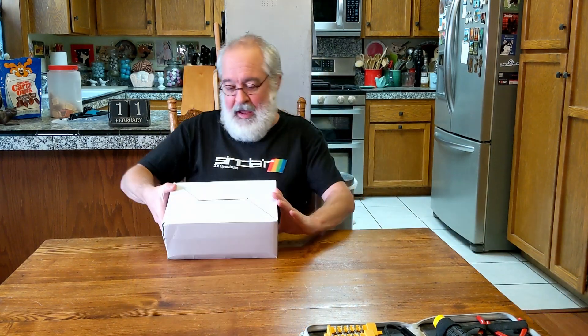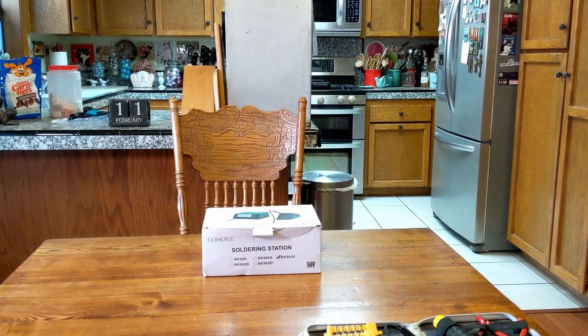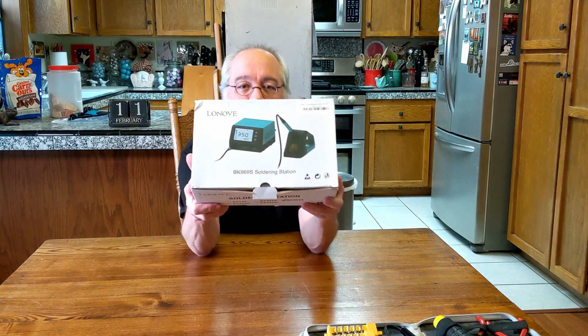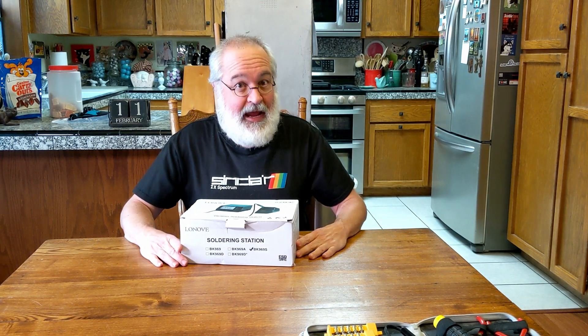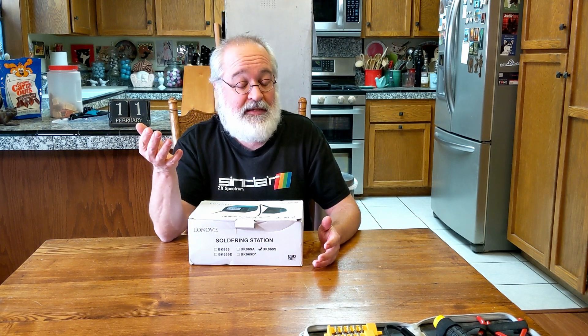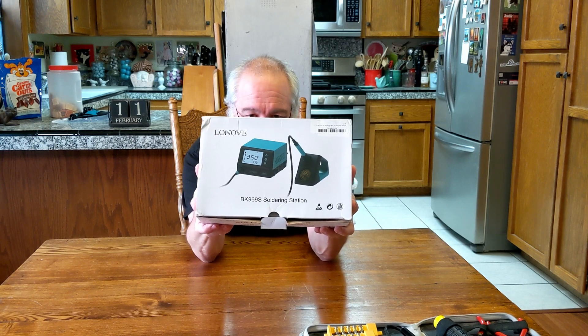Rather than use that old iron, it gave me an opportunity to purchase something from Amazon. So let's pull out the package - the postal service just drove up and delivered this. Off the chute, the box is a little beat up. I purchased my first soldering station. It's not a name brand - I was very tempted to get a Weller, which would have been expensive, or a Hakko, H-A-K-K-O. Also expensive. But I started thinking, let's test the waters. The brand name on this is Lenovo, and it's the BK969S soldering station.